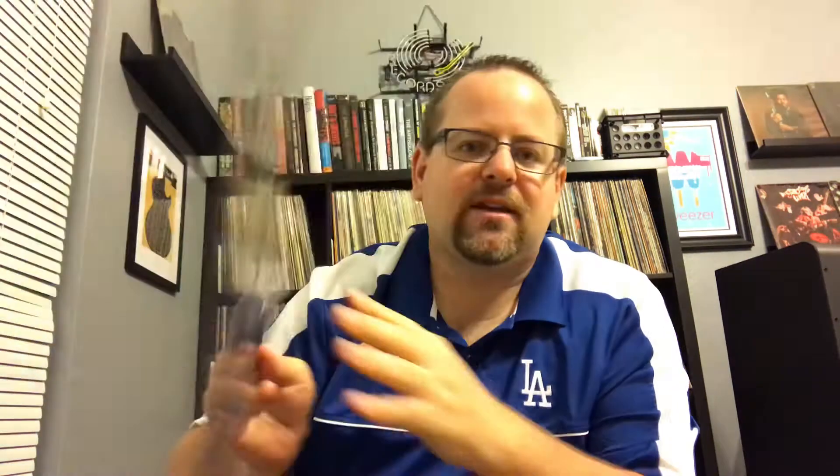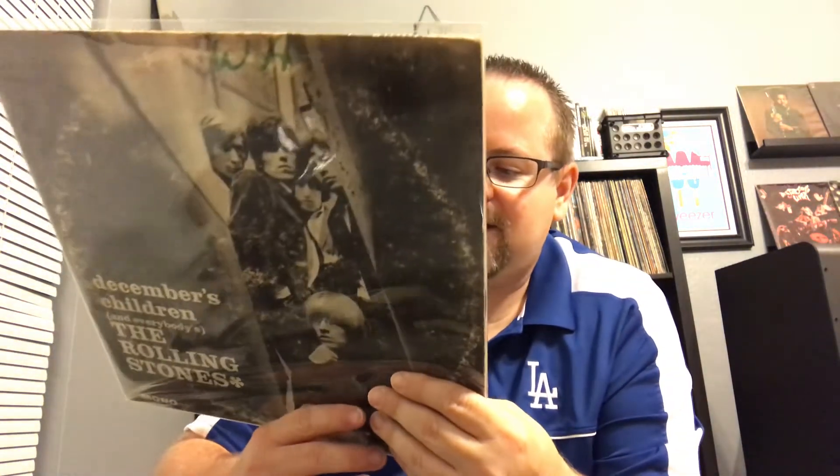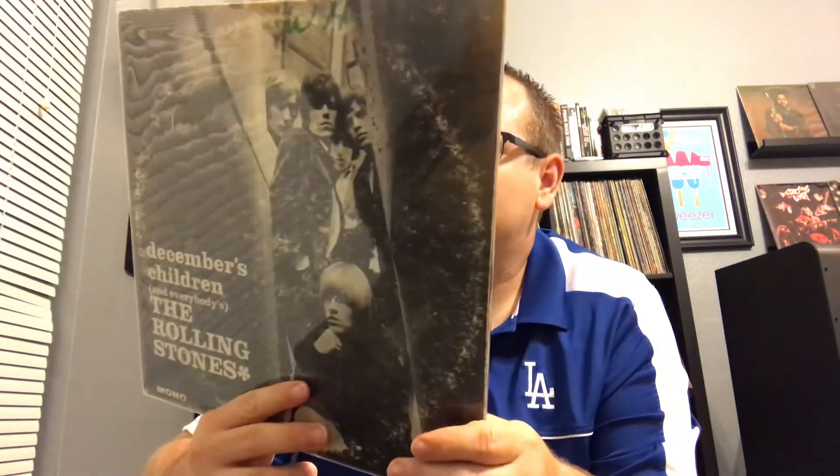I think I had this a long time ago and sold it to my friend — you can see the cover has a lot of ring wear. I think I sold it and shouldn't have. This one has 'Get Off My Cloud,' 'Talking About You,' 'Gotta Get Away,' 'I'm Moving On' — it's a great album. This one's on London I believe, and I always want the mono if I can.